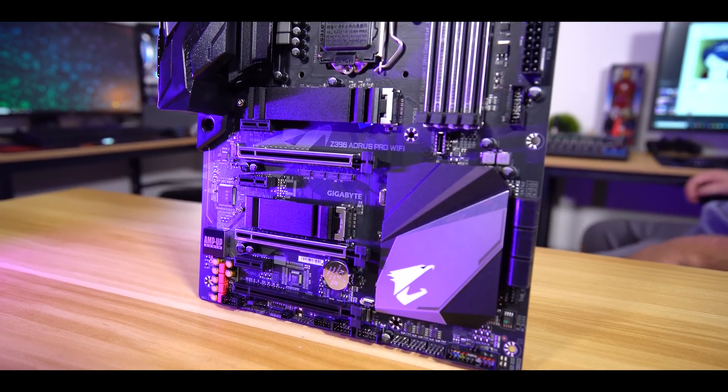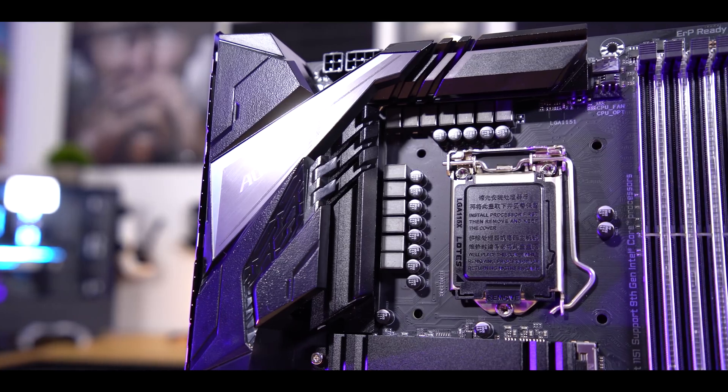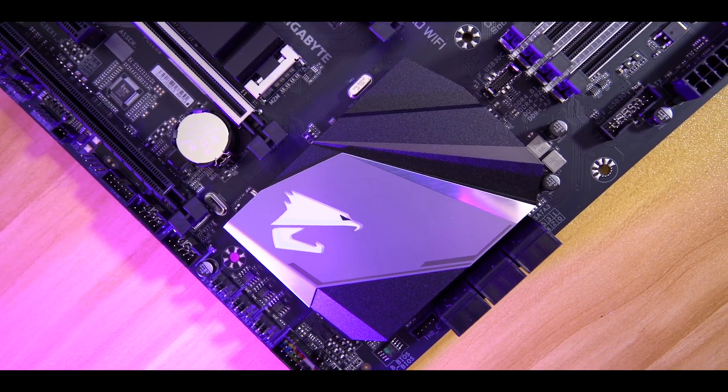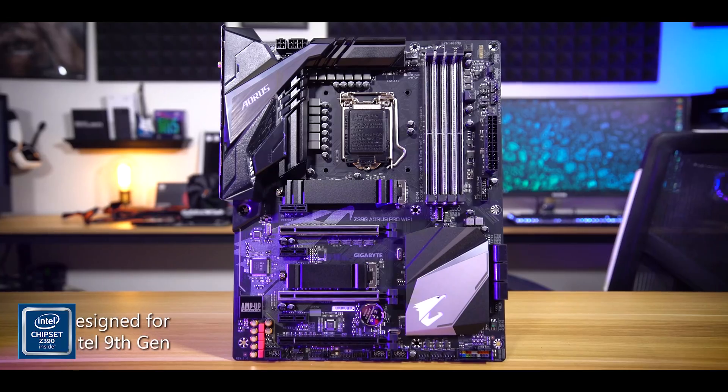Gigabyte's Z390 Aorus Pro packs the necessities and more for your next 9th gen Intel rig, boasting a properly doubled 12+1 phase power solution, stylish aesthetic with built-in backplate, dual BIOS, eight fan hubs — the list goes on. Click the link below to learn more.